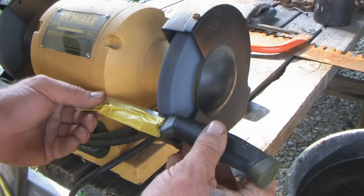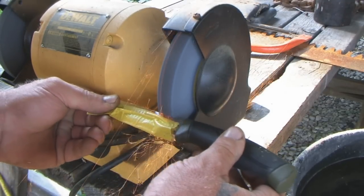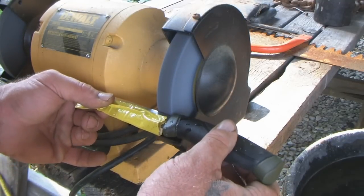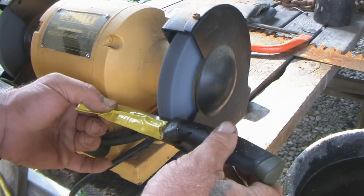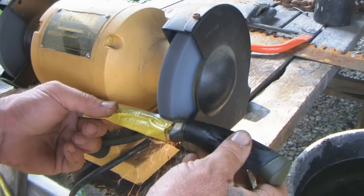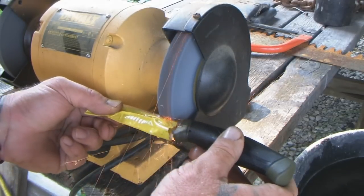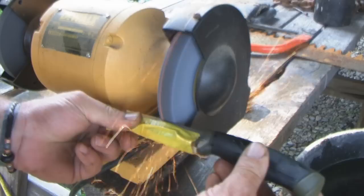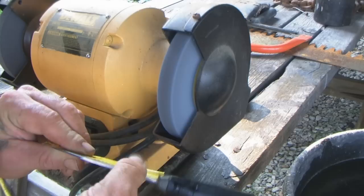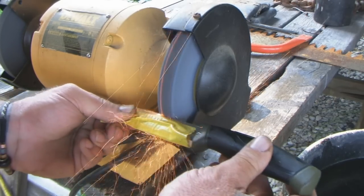Trying to keep it nice and flat. Every once in a while I'm going to put this knife in water just to make sure it doesn't get overheated — I want to keep it cool. Now we're starting to get some edge built up on there with a good flat 90-degree spine, and that's what we're after.